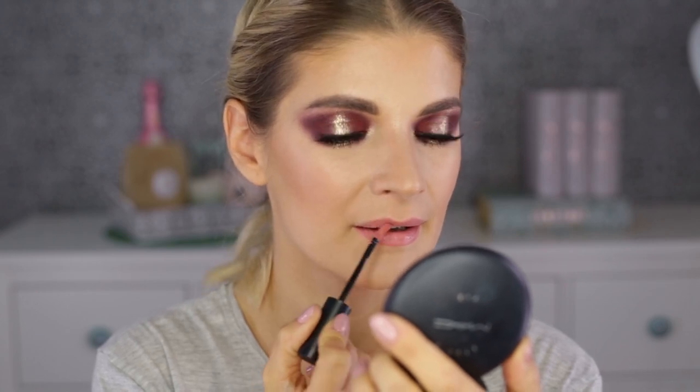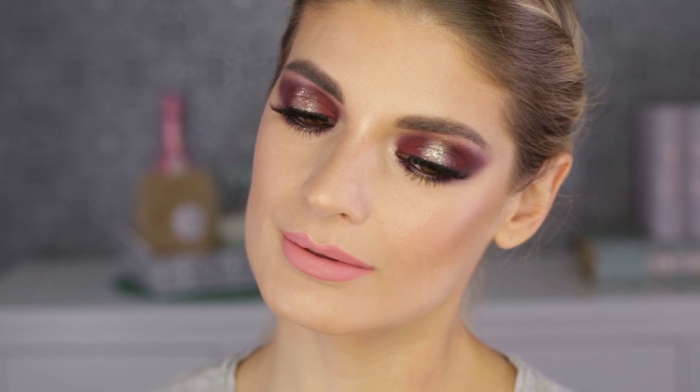Lastly, I'm putting on a liquid lipstick from Essence, which was a bit streaky and drying on my lips. I don't think it's a perfect formula, but for the price I can live with it.